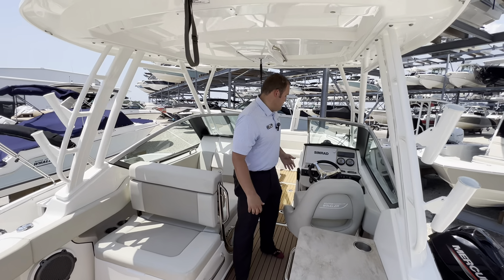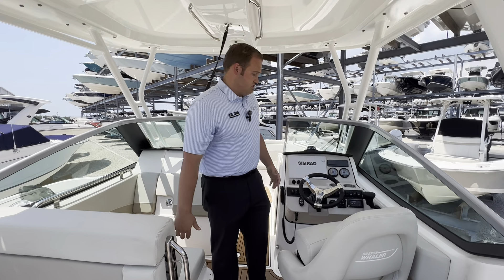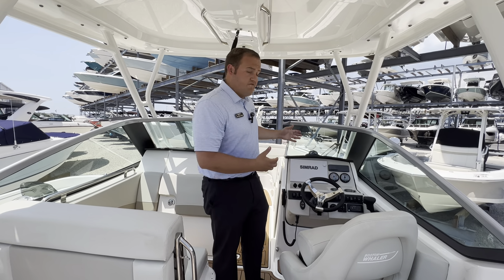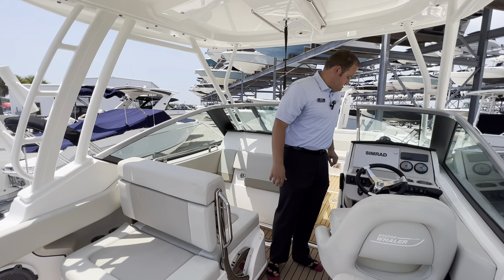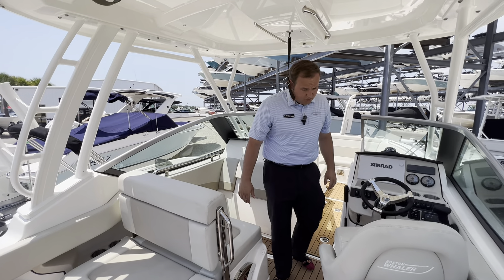As we come in towards the front and the helm station, you're going to see two major components that I personally love with this boat. The swiveling captain's chair allows you to swivel back towards everybody else when you're at the sandbar, or stay focused when you're driving. There's a nice big Simrad screen up here, analog gauges, a JL Audio system powered by Fusion, as well as a VHF and access to your power pole remote.